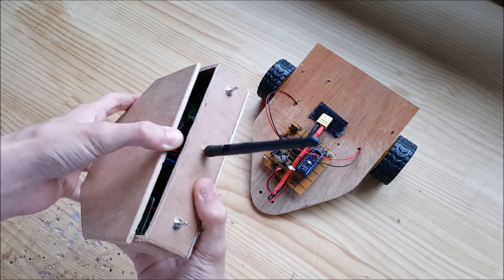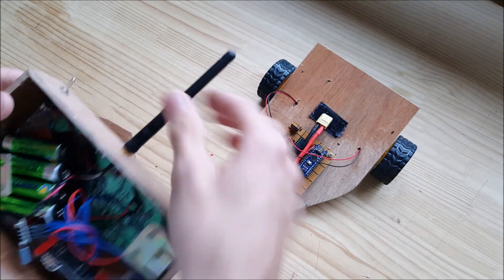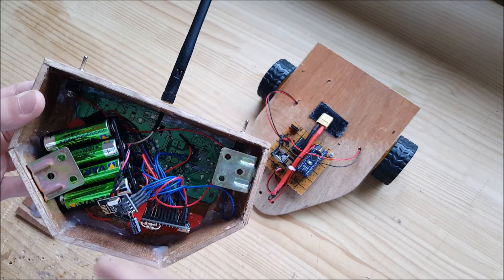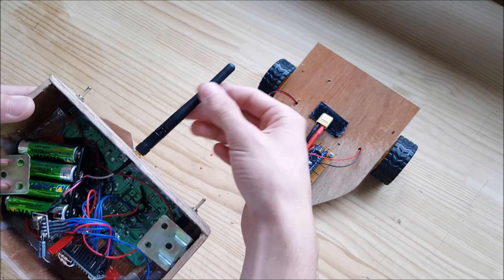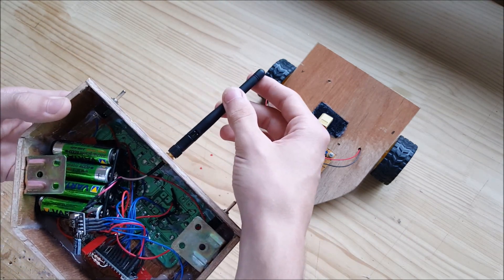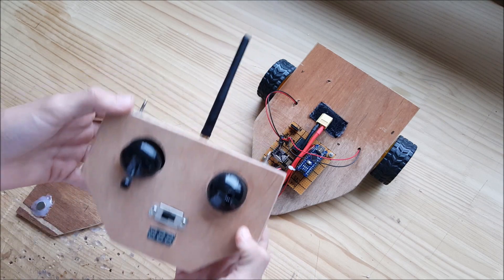This transmitter actually has an antenna, but it is not connected to anything. Because my last one — I took it off, it didn't work. So the antenna is not connected to anything, but it's just more cool to have an antenna.